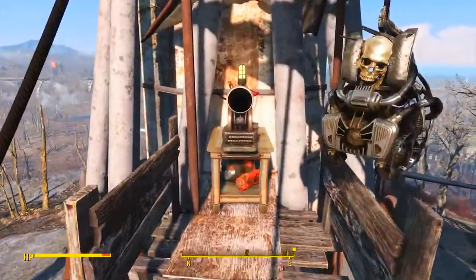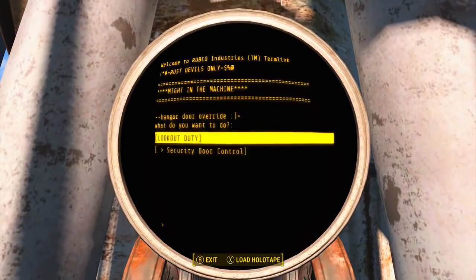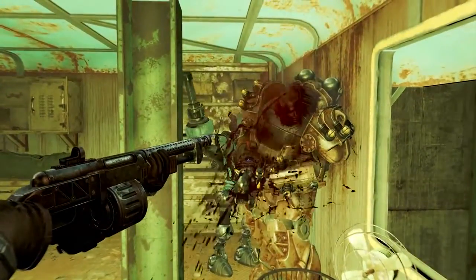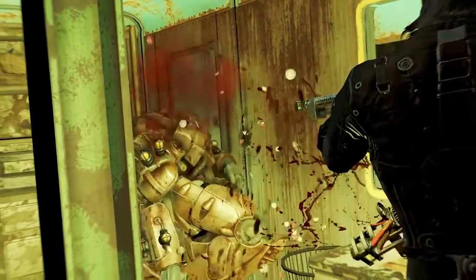Once we arrive here, we need to come up onto this platform and use the terminal to open the security door below. Once the security door is open we will have access to the hatch, which we need to enter. We then need to make our way through the entirety of Fort Hagen Satellite Array. The very last fight will be with a character called Ivy.